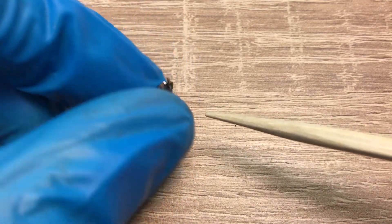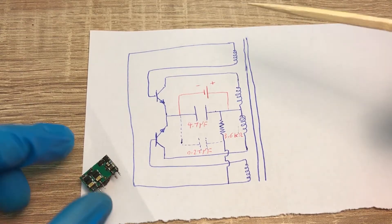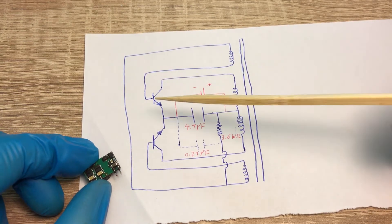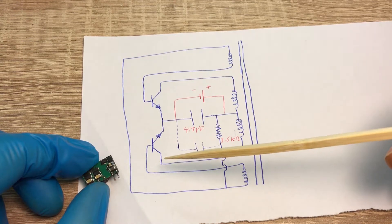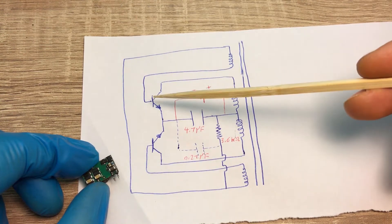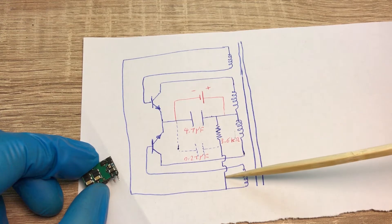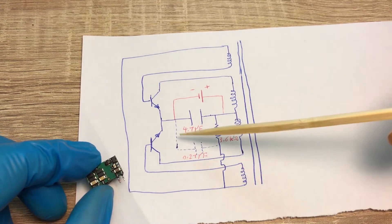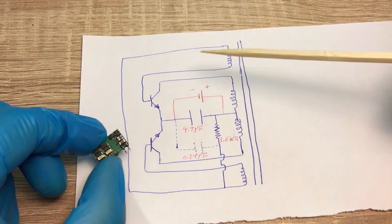Here is the primary side circuitry — a self-oscillating circuit with two transistors. Here we have the main windings connected to the collectors of these transistors, and we have two feedback windings connected to the bases. The feedback windings get their power from this resistor, and across this resistor we also have 0.27 microfarad capacitors.